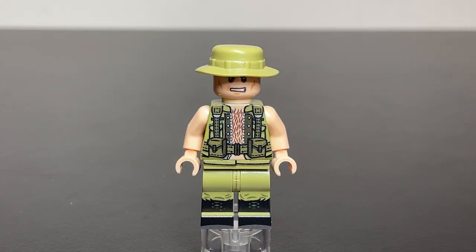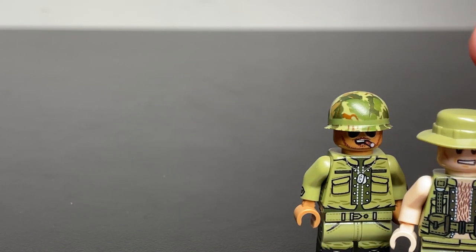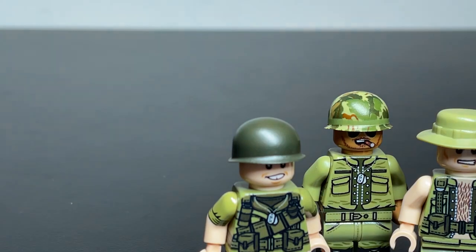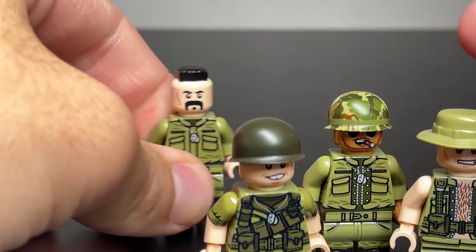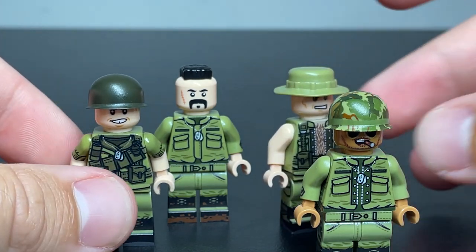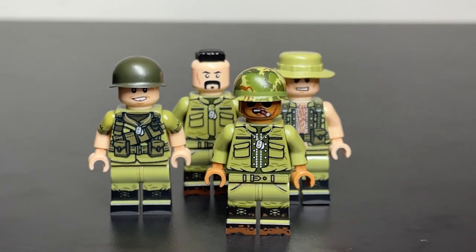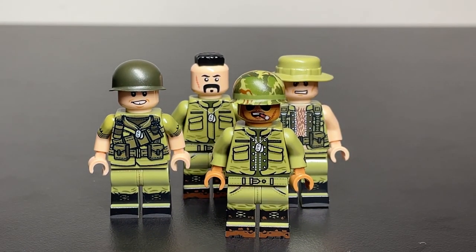Other than these guys, I'll have some more stuff coming in from this collection that I bought, so keep an eye out for those videos. But for now, this is the end of this short little Vietnam War haul video. As I mentioned, these are not recent releases, so don't go onto TMC's website looking for them — you will not find them. These are from a private collection. As always, like, comment, subscribe — all the normal stuff. I'll catch you next time.